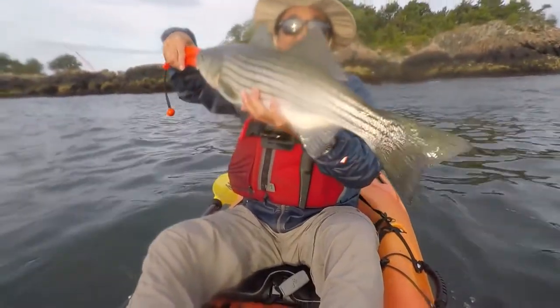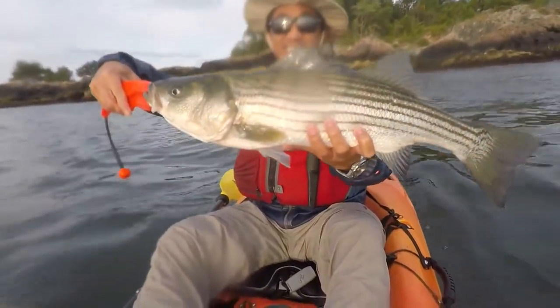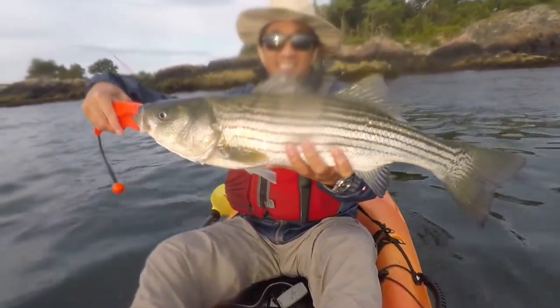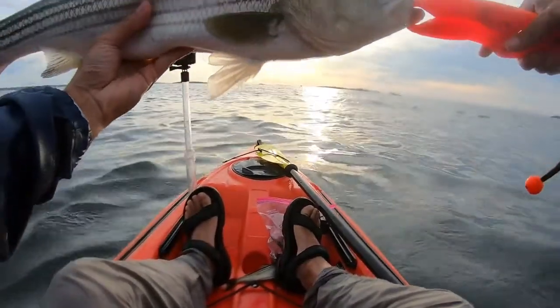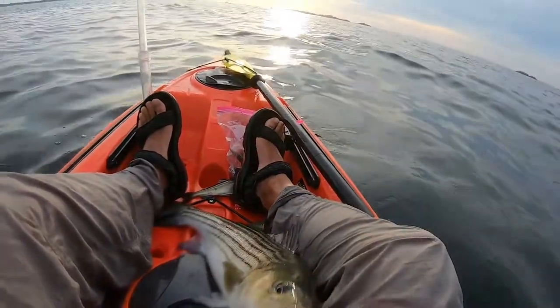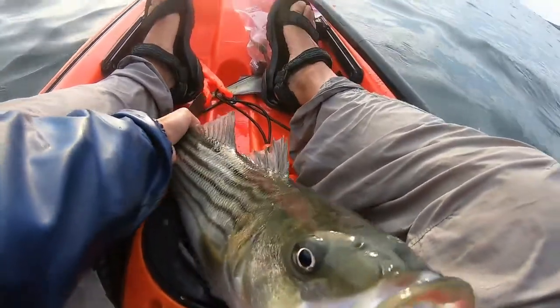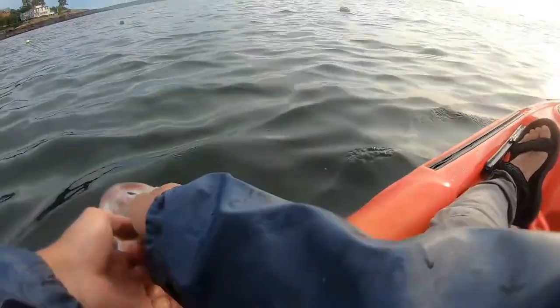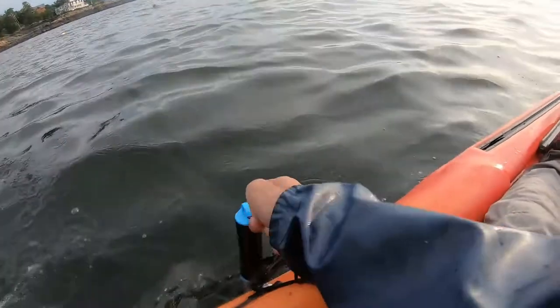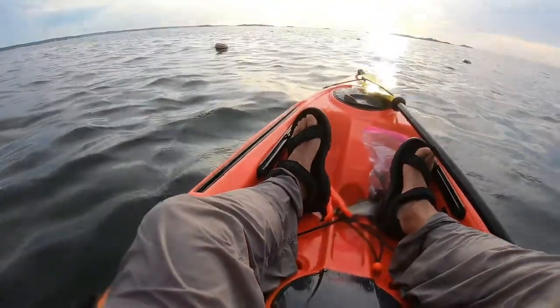Here I'm practicing CPR — catch, photo and release. I've actually got two GoPros, one in front of me and one on my chest, so I can take two quick photos while I'm performing CPR on the fish. Now I am getting ready to release the fish back into the ocean. Because the fight wasn't too long and the CPR is quick, this fish was in good shape. It didn't need any reviving, but sometimes if the fight's long and there's some lactic acid in the fish, you have to take some time to revive it.